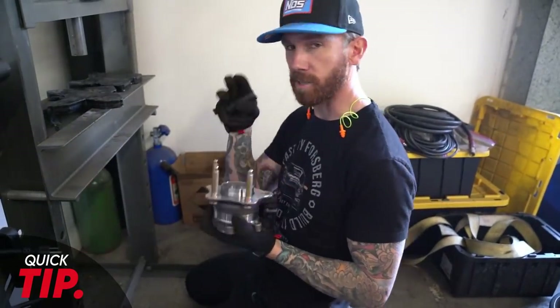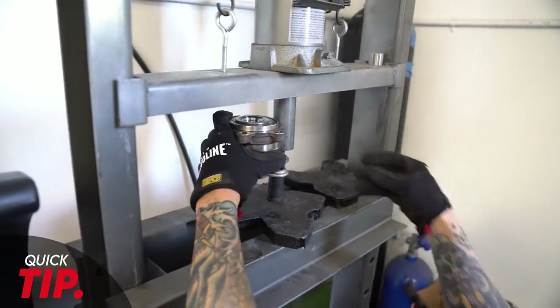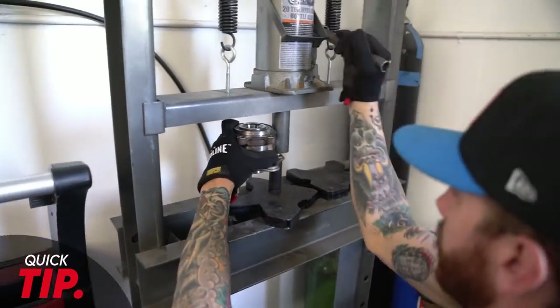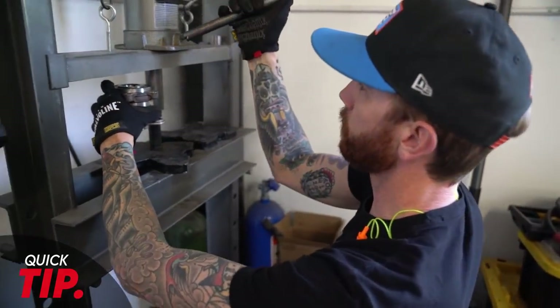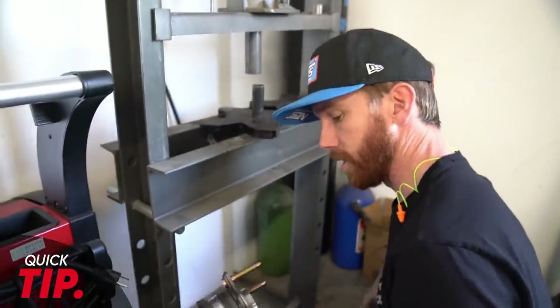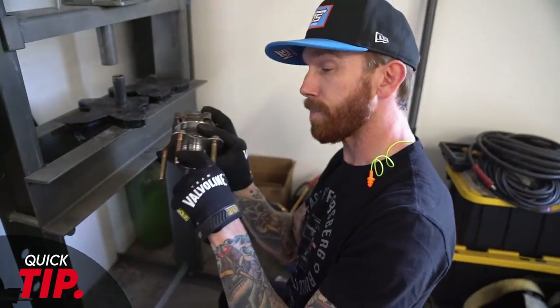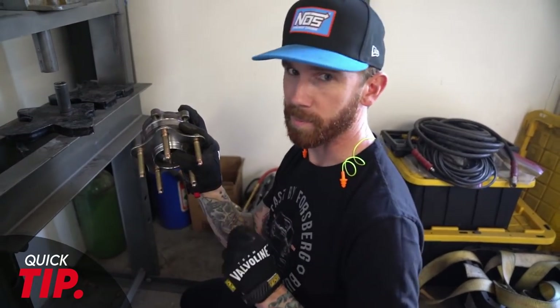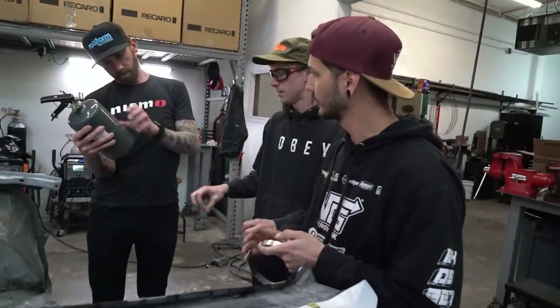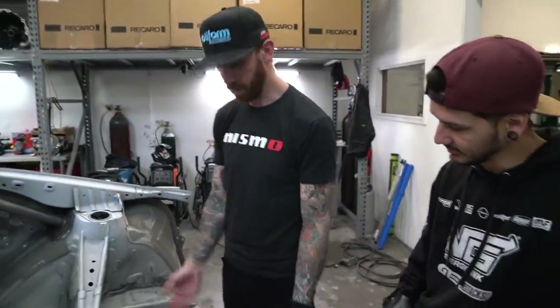If you have access to a press, this is the best way to do it. Just grab yourself a socket, take your extended stud — this will give you a nice perfect seat without using hammer, sockets, threads and washers to try and pull the stud through, which does work when you're trackside and in a hurry. The other move is to slide this through, get a washer and a lug nut, and ram it on — it will pull right in. Anytime you put in new studs, always double-check your torque, even if you don't take the wheels off. These things can seat in a little bit better and you're going to lose that torque. So give it an extra torque check.